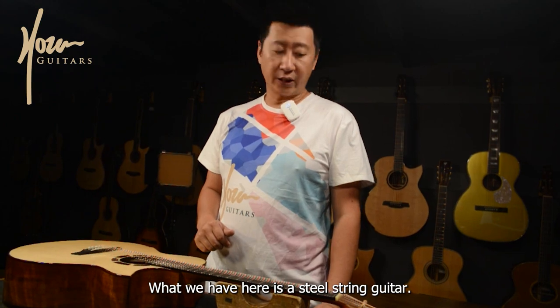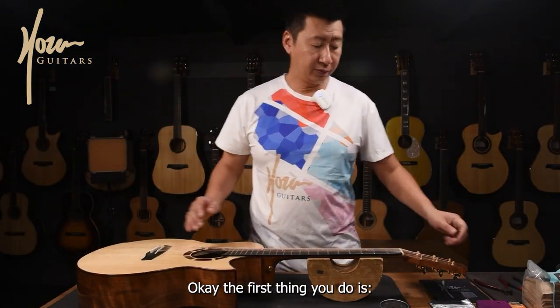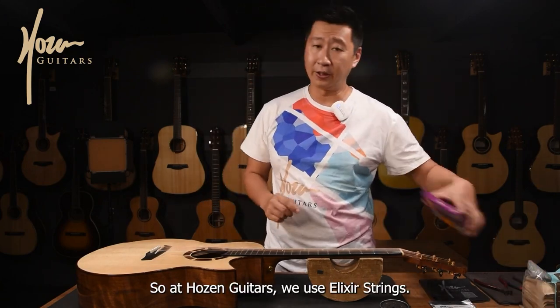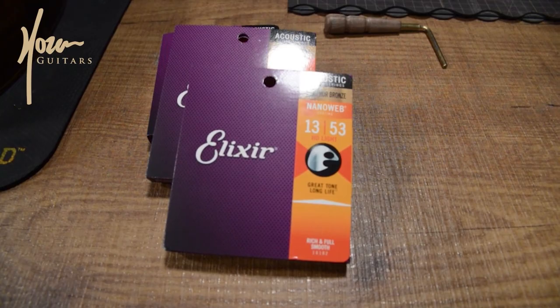What we have here is a steel string guitar — a very nice blue label. The first thing you do is we need to have strings. At Hozen Guitars we use Elixir strings 1353, so I have a set here.